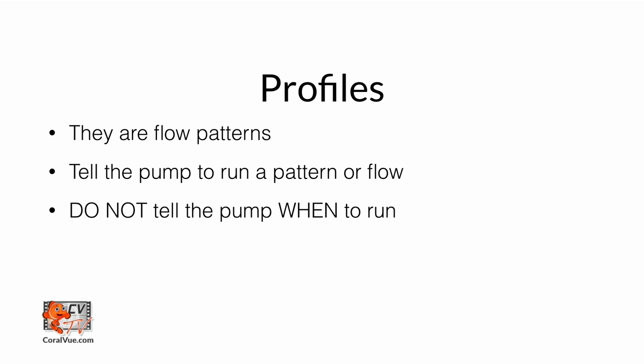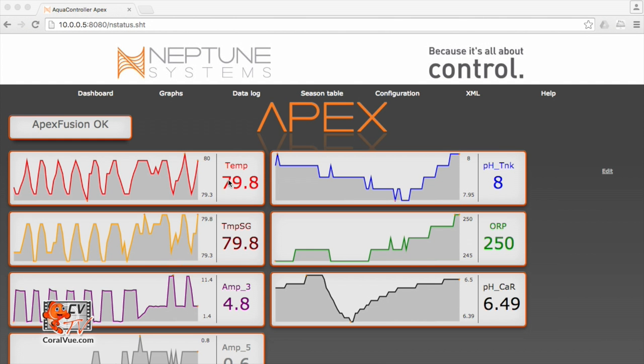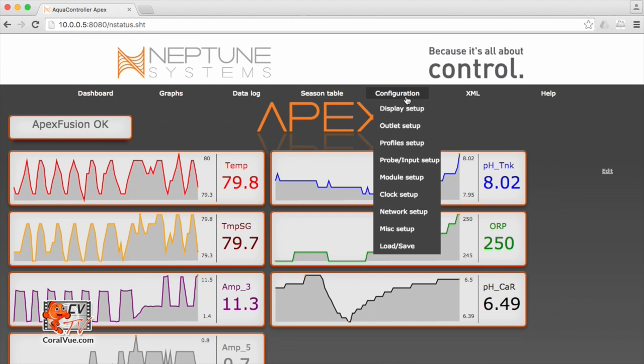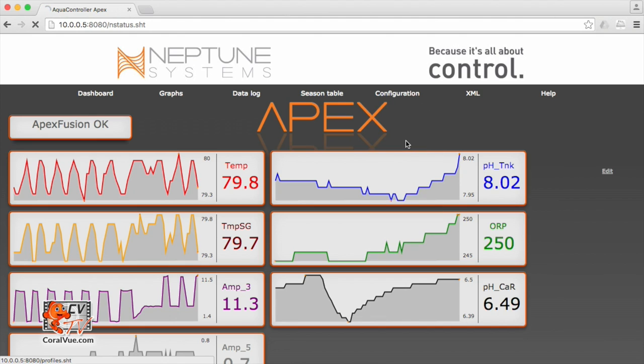We will need a total of five profiles. We'll need a ramp up and ramp down profile during the day. We will need a pulsing profile during the middle of the day as well. And then we will need a ramp up and ramp down profile for night time. To create the profile, we just go to Configuration, then Profile Setup.